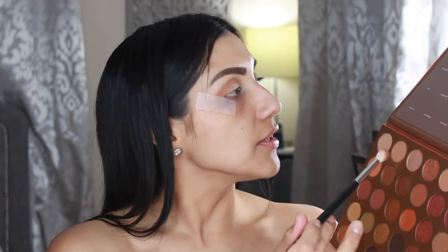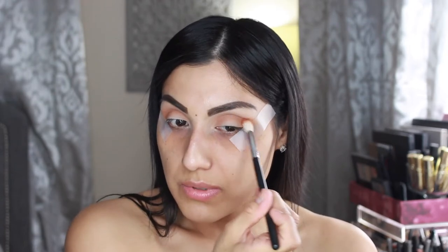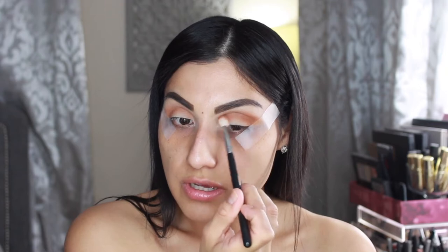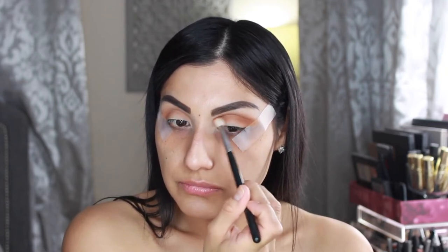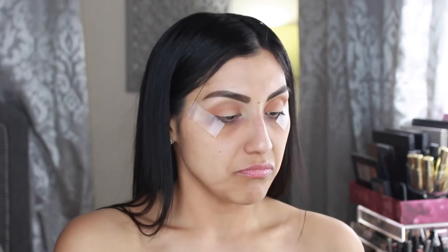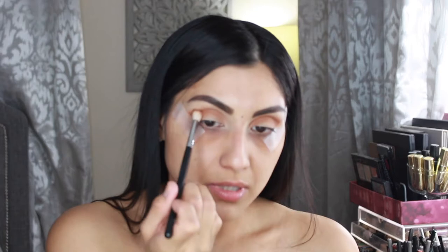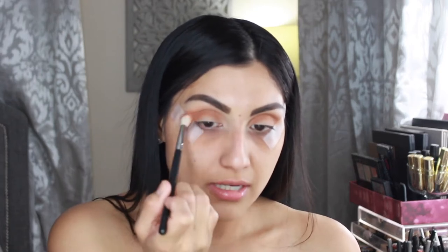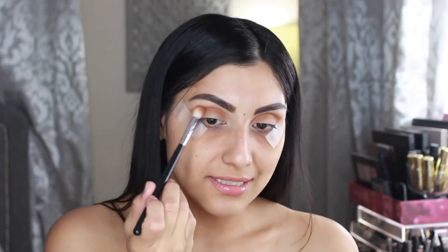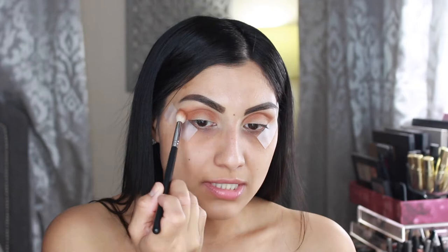Now I'm going to go in with this shade called Naked — I love it. I'm going to go in with that one using the same brush and just go over the first shadow, building this up. Honestly, I knew these shadows would be really really good because Morphe has never disappointed me. We haven't gotten to the shimmer shades yet, and that's one thing I'm nervous about — but we will see once we get there.